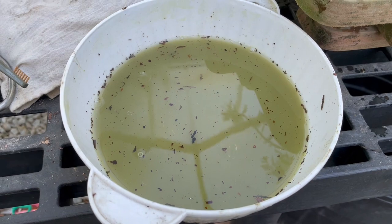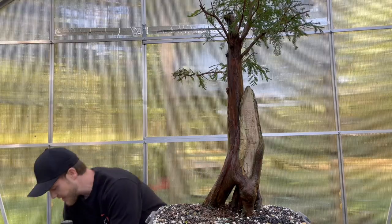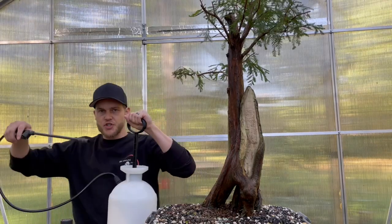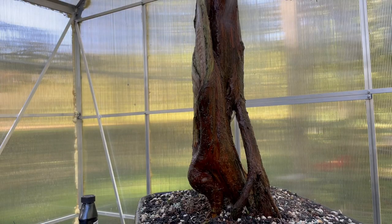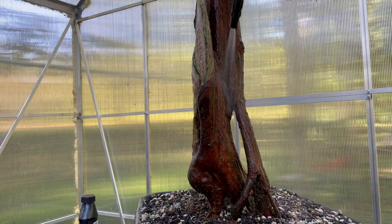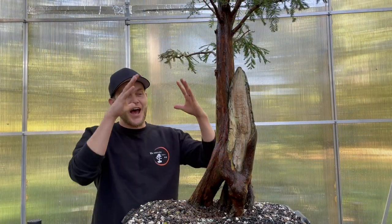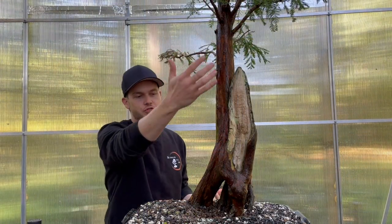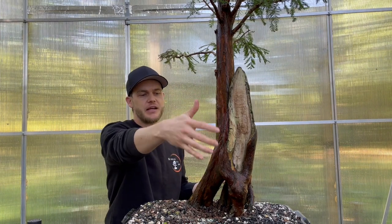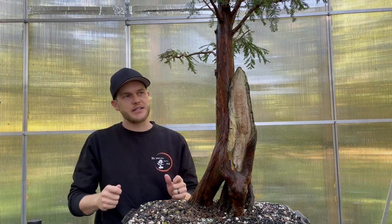Now once I'm at this stage, I like to grab my pump sprayer with just regular water and rinse the trunk off completely. Take a look at how much cleaner this trunk looks now — the bark came back reddish. Once I paint the deadwood with lime sulfur, which is the next step, it's going to look really beautiful: the contrast between the live vein and the deadwood.